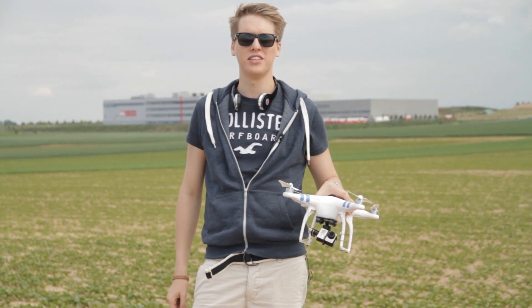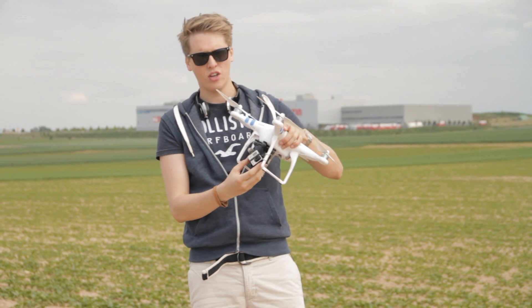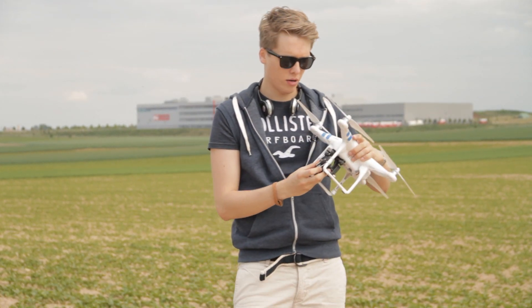Hey guys, what's up, this is Tom from TTT Tom's Tech Time. Today I'm going to show you the best settings for aerial footage that you can shoot with the Phantom.